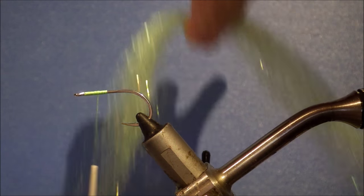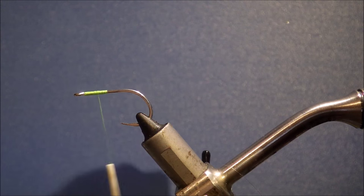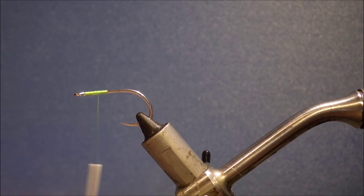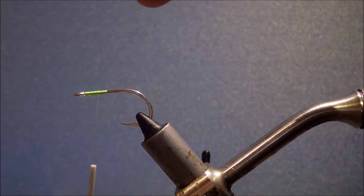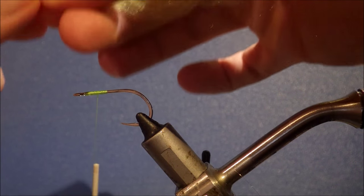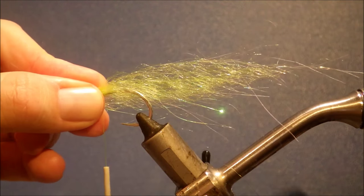If you're tying one colour, you just need a single bunch of SF blend. Depending on the size of fly, you'll gauge how thick or thin you want it. I'm tying these in a little chartreuse colour, so I'm just going to cut this in half. Then the cut end I'm just going to tease so it's different lengths. Give it a wee roll of my fingers to get the fibres lined up a bit better. Then offer it to the hook, set the length, and encourage it around the shank with my fingers.